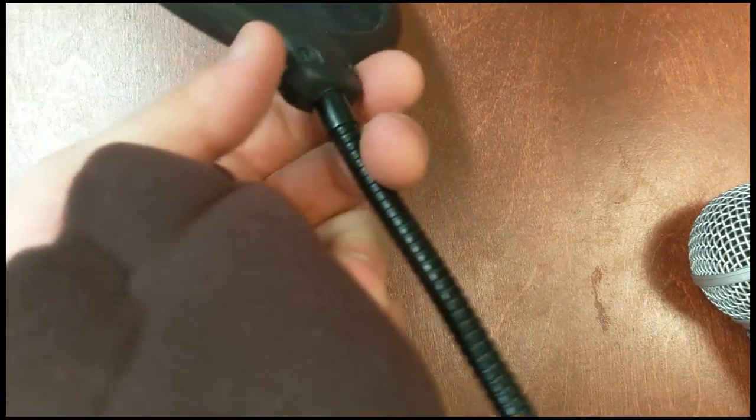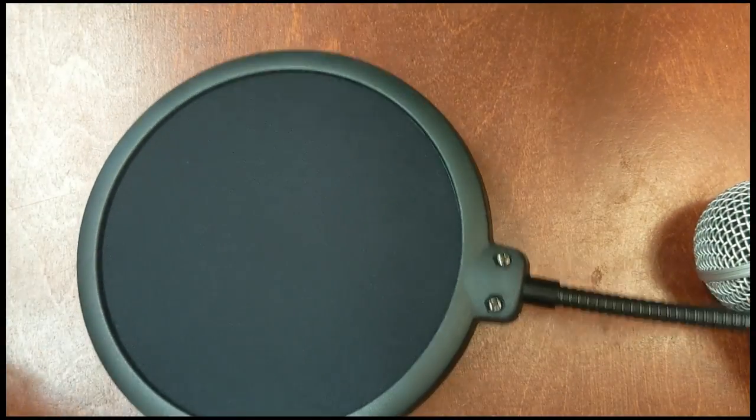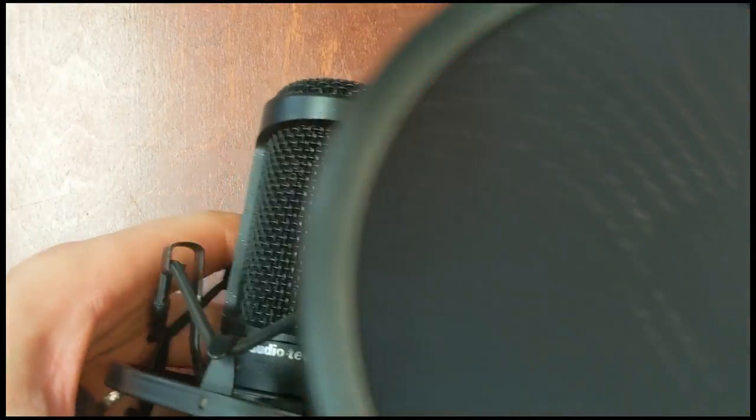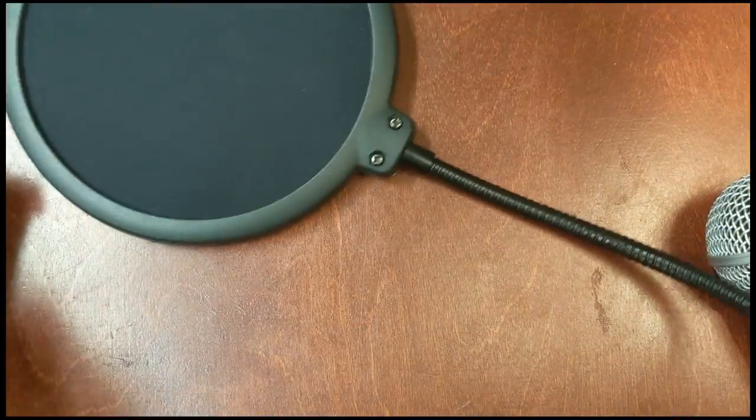The other style is mesh on a ring attached to a gooseneck, so this is something you can crank around and bend into position. As long as you put it in front of your microphone — between the microphone and you — you will have the same protection.